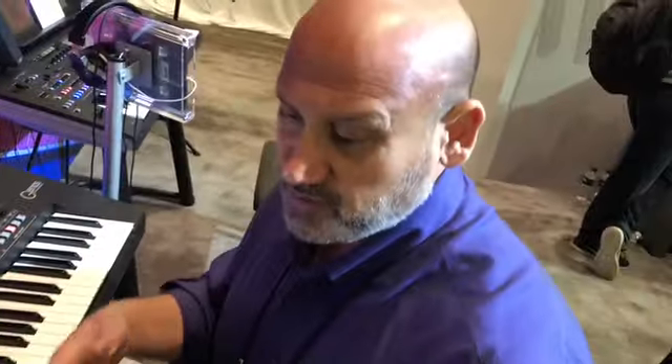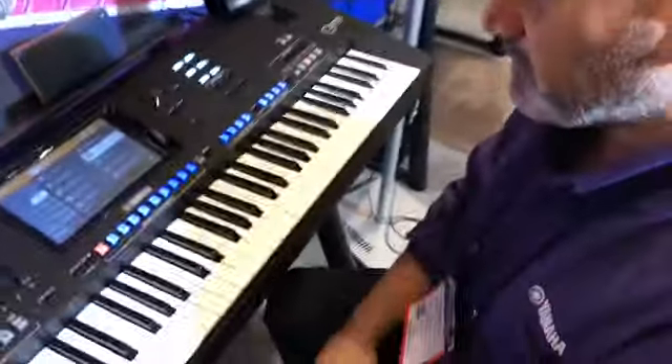As a comparison on the Tyros, when you moved to a different page, those sliders did something different depending on the page you were on. That's been streamlined now.